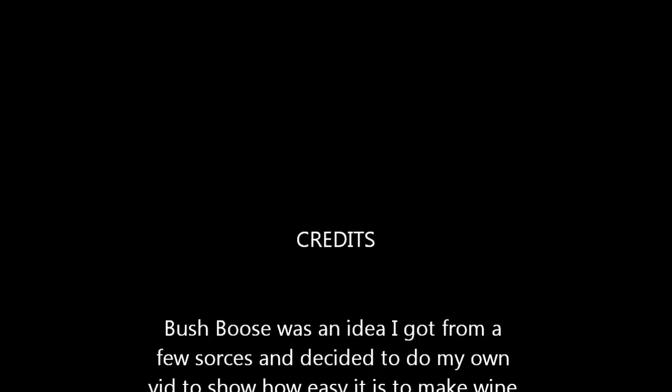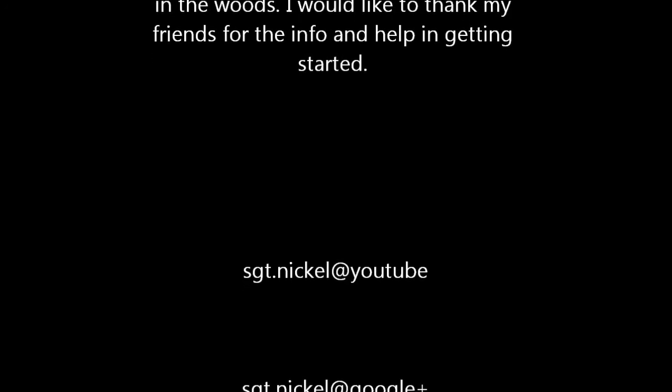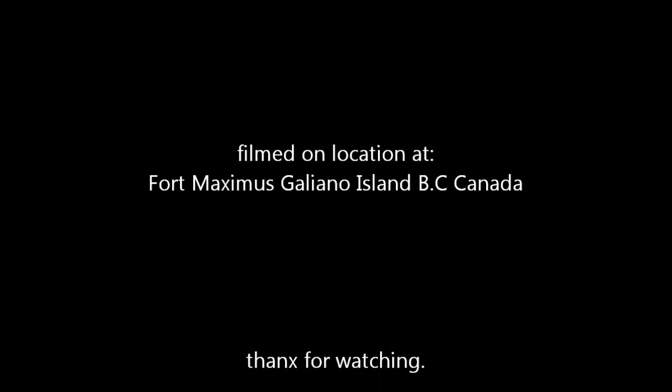Just wanted to show you that bit. Hope this was helpful — please subscribe to my channel if you like my videos or want to see more and keep updated with what I'm doing. Thanks for watching.